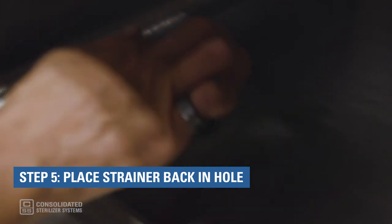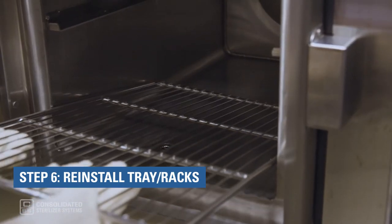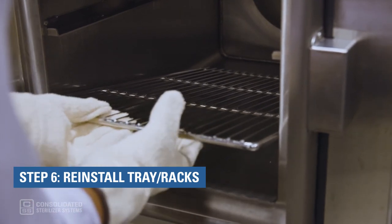Step 5: Place the strainer back in the hole. Step 6: Reinstall the tray or racks.